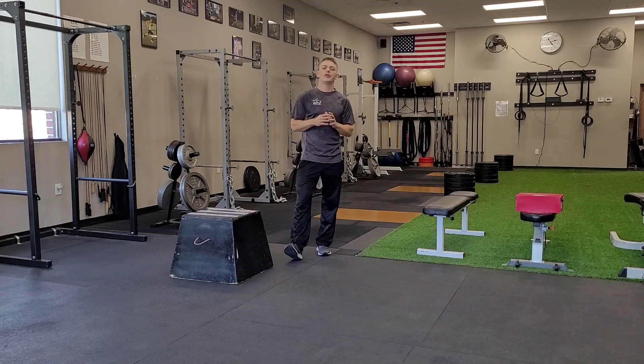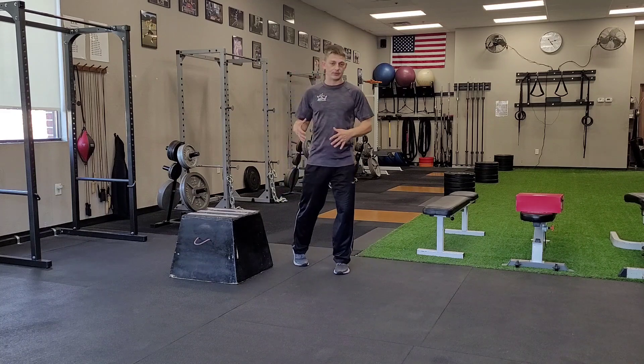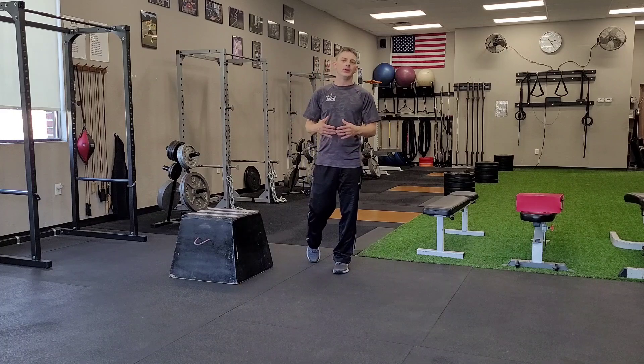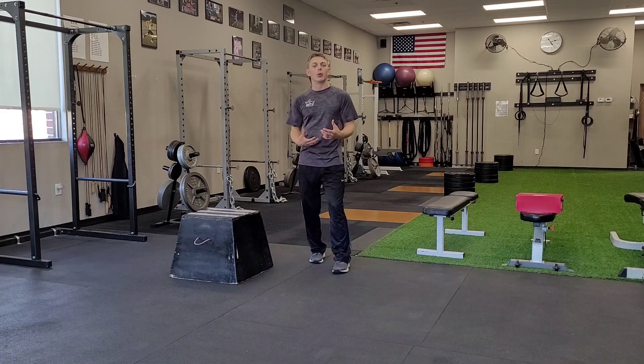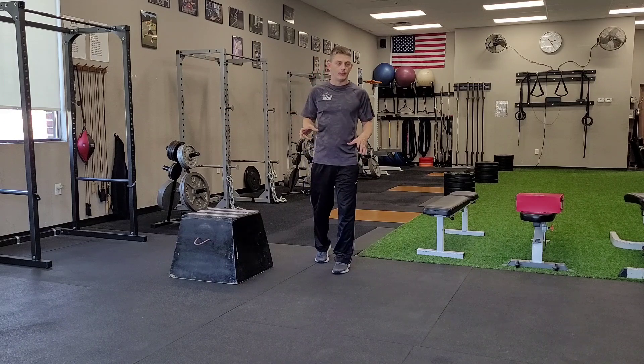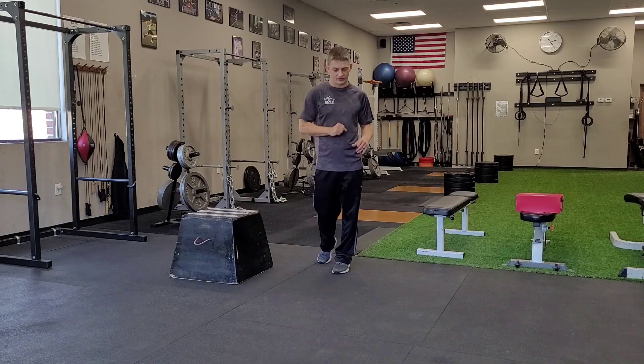Today we're going to be talking about a plyometric exercise. We use vertical jumps or box jumps. These are two basic plyometric exercises that we use for power production. Now we're going to show you how to add a little bit of a rotational element to your vertical jump or your box jump. So stay tuned for that.